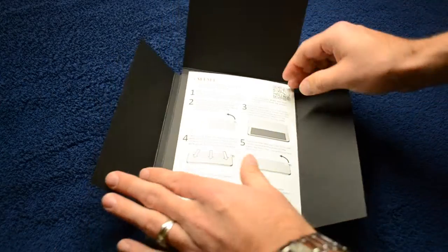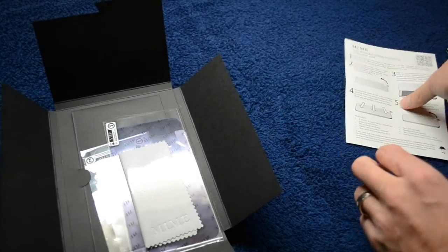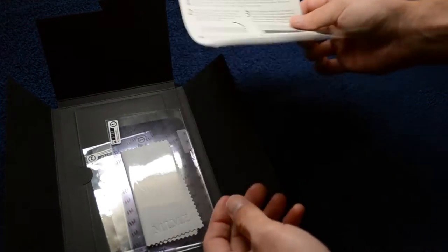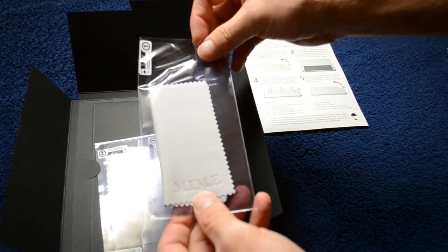Inside the box you'll find the installation guide along with a rundown of the features — I just read off a couple of them. You'll also find a dust removal tool with a microfiber towel included. The dust removal tool is larger than the screen on the phone so it works out perfect, and we'll get into that later.